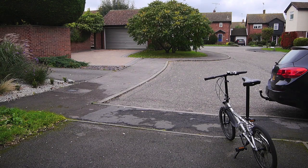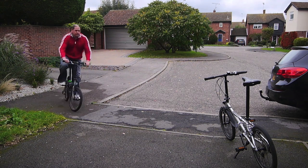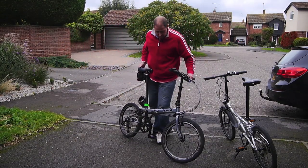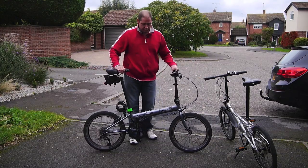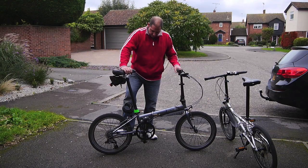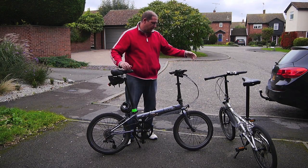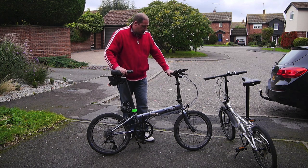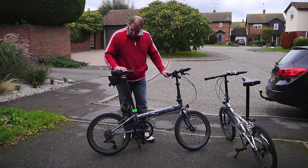Hi and welcome to GRVO TV, G's Reviews, Views and Opinions. This is my next review on a folding bike and it is the Dayon Speed P8. I've got just as a comparison here the Dayon Helios that I've also got and I'm just going to go through a few little bits for you.